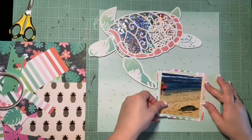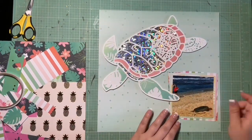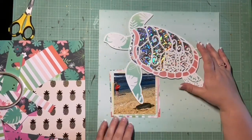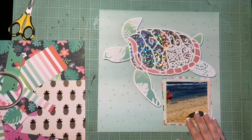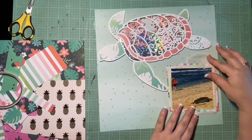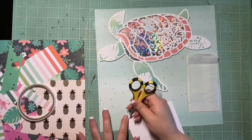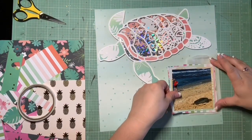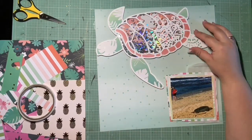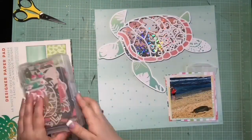I do end up pulling in a glassine bag. I wasn't going to pull in a tag, but I do want to try and use as much as I can from the 10-items list for the Secret Not Secret Scrap Party. I've got a cut file, sequins — I got 6 out of the 10. I wanted to layer up a glassine bag because it adds a lot without overwhelming anything. And since Tags is one of the 10 items, I made sure to get one on the page.